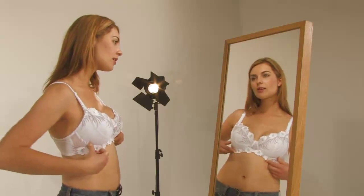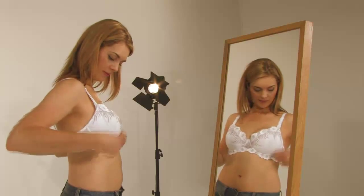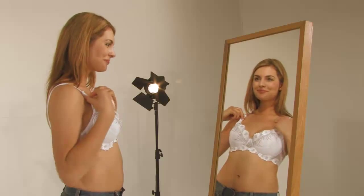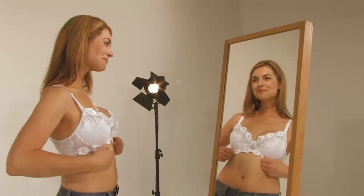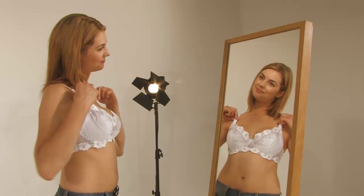Fitting our support and soft bras is even easier. These should be sold around the fourth month and should last until the end of pregnancy. Fit them in the same way — there's no need this time to fit them to the loosest hook and eye.